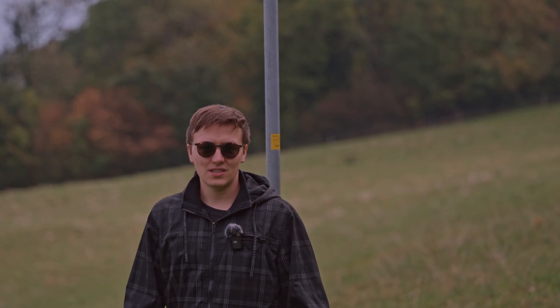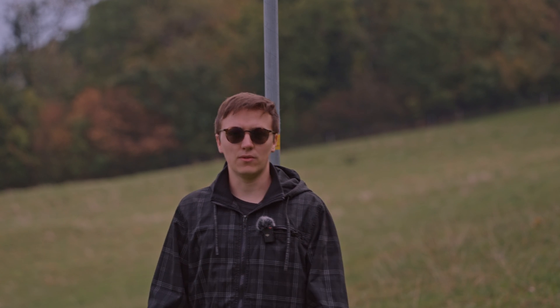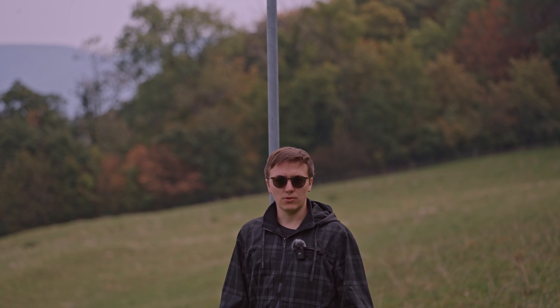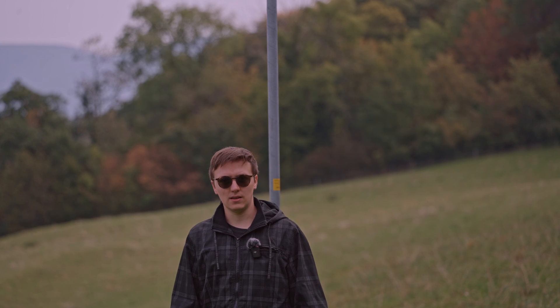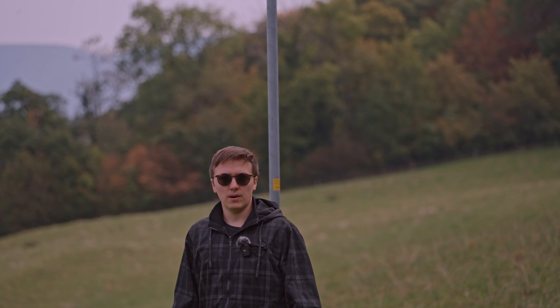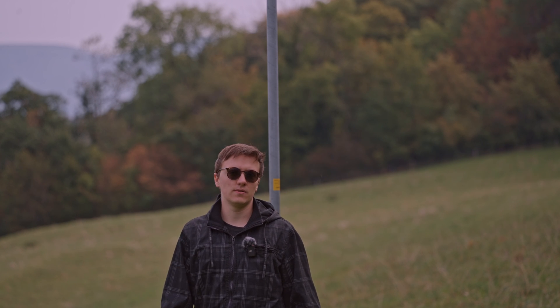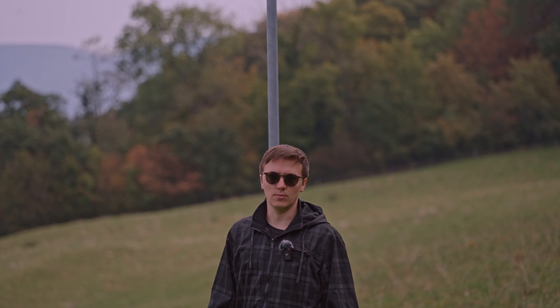So the DJI Mini 4 Pro successfully avoided the obstacle from all directions, which is perfect. But in low light I wouldn't trust the 360 degree cameras. With lighting conditions like this, in broad daylight, you can absolutely trust the obstacle avoidance.